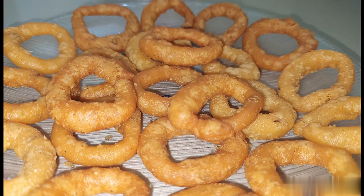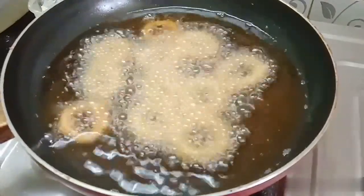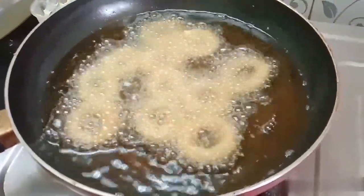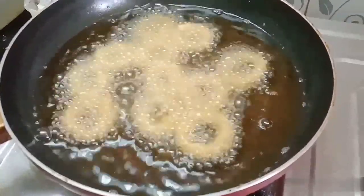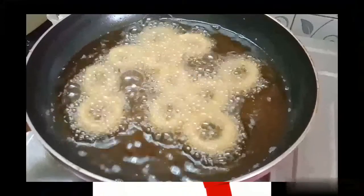Today we are making coil milk. Coil milk is a traditional milk recipe. It is very simple and easy to make, with less oil than usual. Let's see how to cook it.